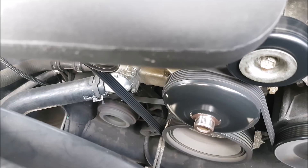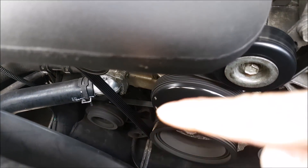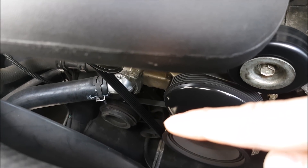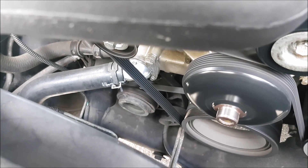For the air conditioning system we want to make sure that the compressor is working. You can see that pulley right down there — it may turn off and on — but you want to make sure it actually engages properly. It's not going to work all the time, but you want to make sure it actually engages.